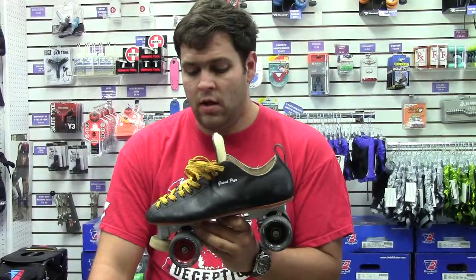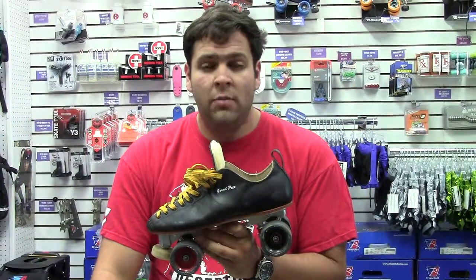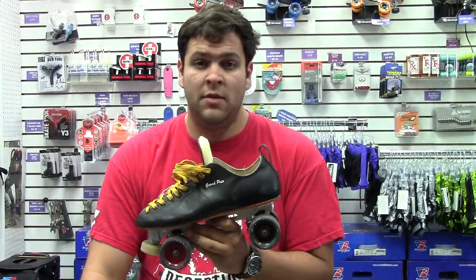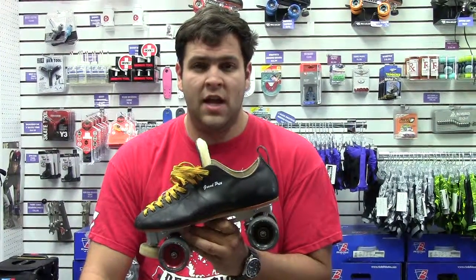Very durable. And overall very pleased with this boot. You can pick up a boot similar to this at RollerGirlSkates.com.